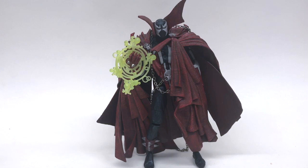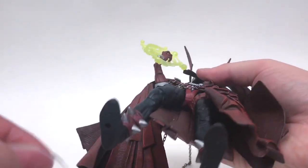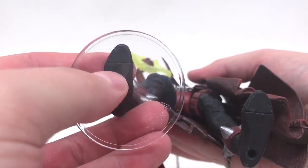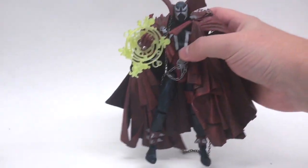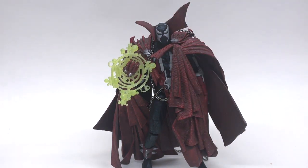Up next we have the McFarlane Toys 10th Anniversary Spawn figure — highly articulated, on the lines of Marvel Legends. He does have peg holes. This is one of my favorite figures — such a bulky, heavy figure. Here's the peg hole, here's the stand, and this would be great if it worked because his cape really brings him down. No — it's too small. No bueno for Spawn — just like his movie not coming out anytime soon. McFarlane, we want to see it, get it made!